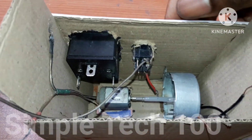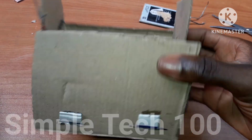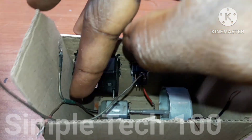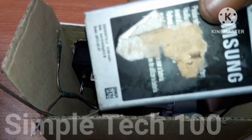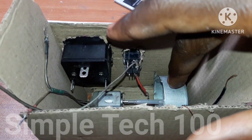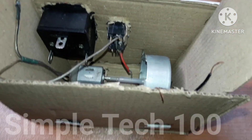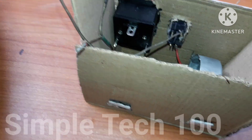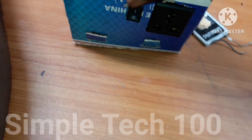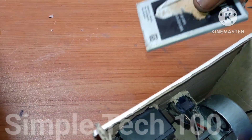So guys, as you can see, this is a mini generator. We are using cardboard and we've already completed it. This is a synchronous motor inside, and this is a DC motor. I'm going to connect a battery to it. This is the switch to turn the DC motor and synchronous motor on. This is the AC output for the synchronous motor, and we are connecting it here. So this is a very simple project. Here is our AC output, and this is the switch on and off.